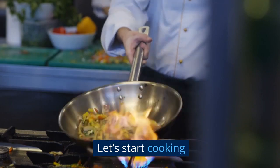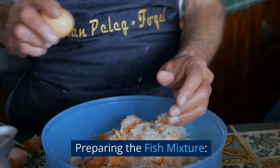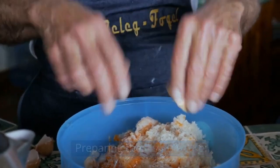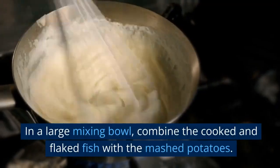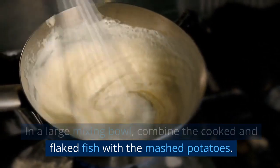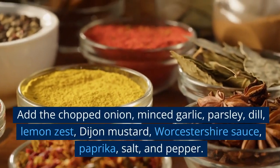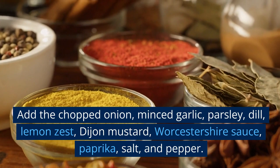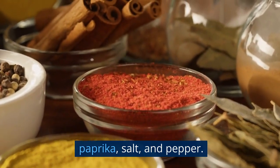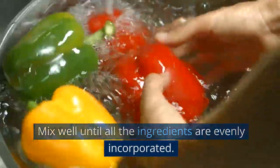Let's start cooking. Preparing the fish mixture: in a large mixing bowl, combine the cooked and flaked fish with the mashed potatoes. Add the chopped onion, minced garlic, parsley, dill, lemon zest, Dijon mustard, Worcestershire sauce, paprika, salt, and pepper. Mix well until all the ingredients are evenly incorporated.